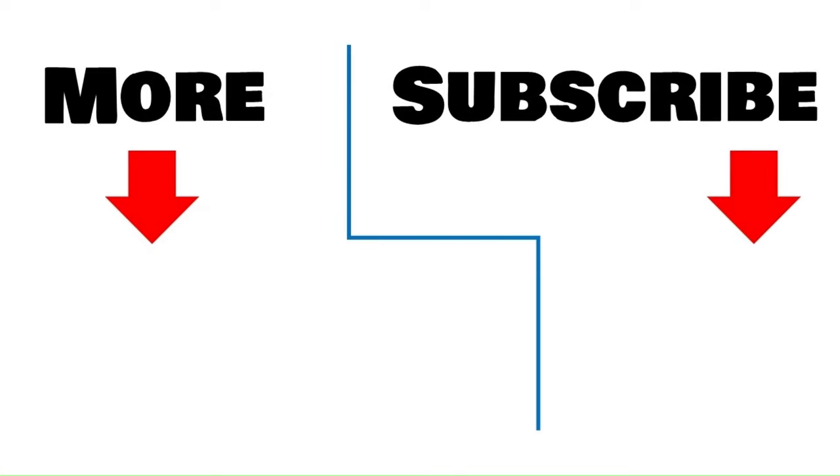To view more of my videos, click here. To be notified when I release a new video, click here to subscribe to my channel. I'll see you next time. Bye.